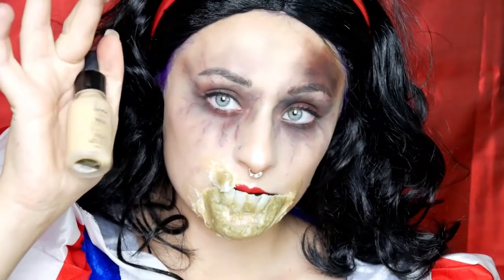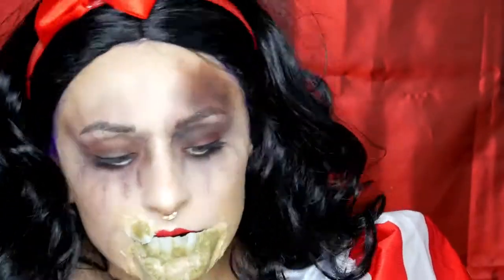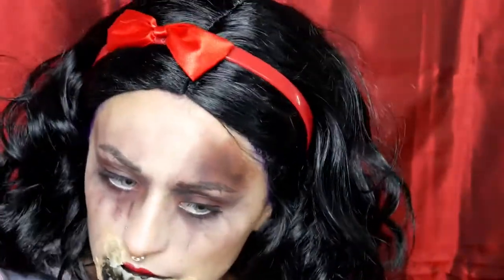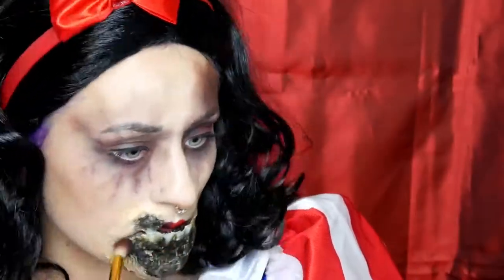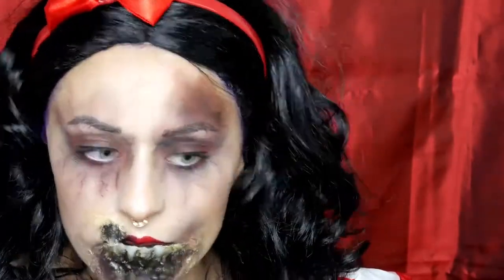Dann habe ich mir wieder meine Foundation genommen und habe die Latexübergänge am Kinn ein bisschen damit eingeschmiert. Das habe ich dann mit meinem Puder von Make-up Factory abgepudert. Dann nehme ich mir meine wasseraktivierte Farbe von Marron und färbe damit die Kinnwunde und den einzelnen Zahn ein. Das Ganze sette ich dann mit Breakdown von der Mavicorn Palette und bearbeite damit auch ein bisschen meinen Hals und mein Dekolleté.